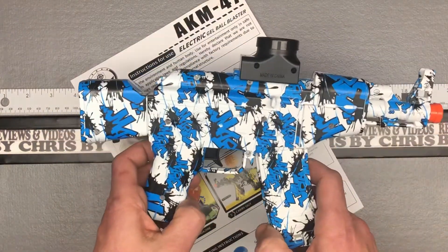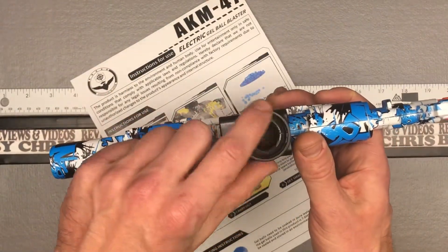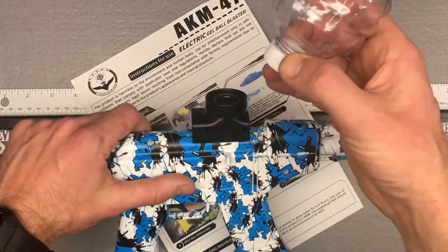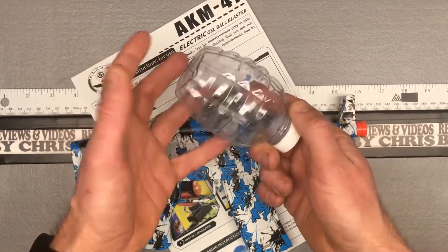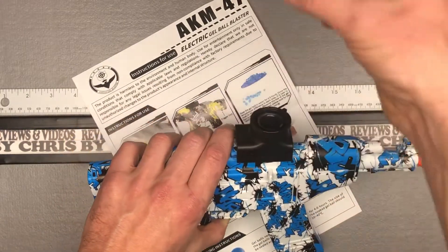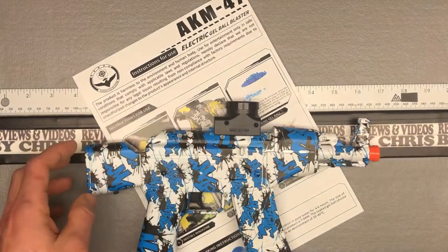And then the actual gun itself. This is where you're going to go ahead and screw on that ammo holder or magazine, whatever you want to call it. Nice thing too — if you ever happen to break this or decide you want more ammo, this actually holds a large amount, you'd be very surprised. You could take any sort of water bottle or anything that has that normal kind of bottle connection — it'll screw right on there and it'll work just as well.